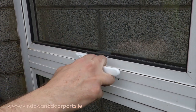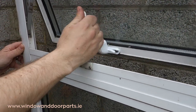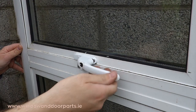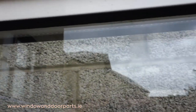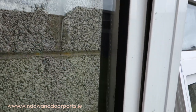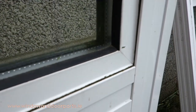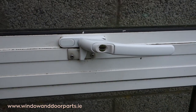As you can see, the window is difficult to open and close. This is because the hinges are broken — and this is the reason why the existing handle broke in the first place. All the extra force used to open and close the window is put onto the window handle causing it to break. Check out my other video on how to replace the hinges in your window. And that's how you replace a cockspur window handle on an aluminium window.